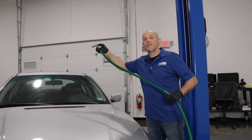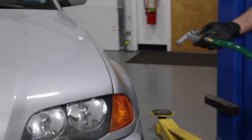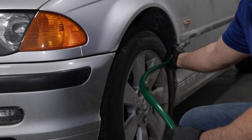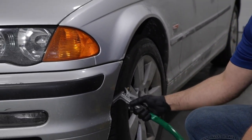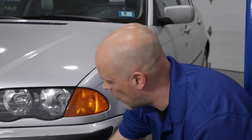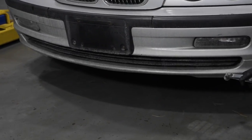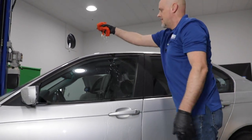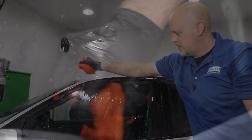To start, you want to rinse the car from top to bottom. Rinse off as much salt as possible on the sides, in the wheels, and in the wheel wells — everyone forgets the wheel wells. Just go in there and get as much as possible. Then after that, go underneath the car as much as you can. Don't wipe away the salt yet, just rinse it.